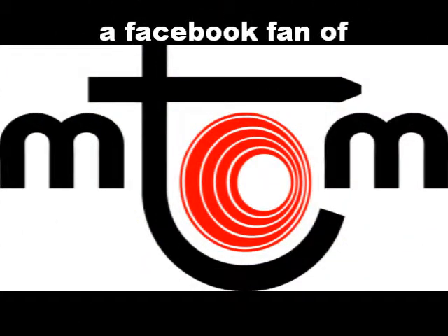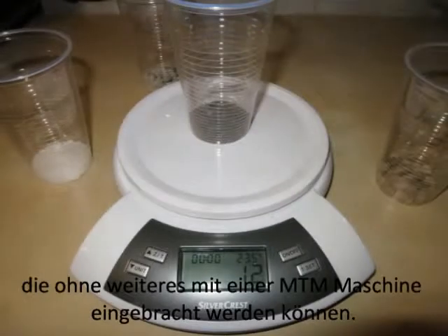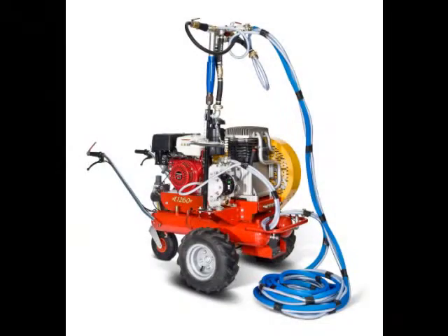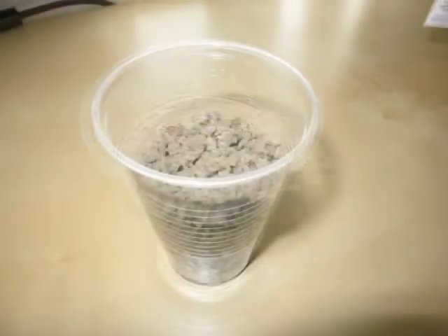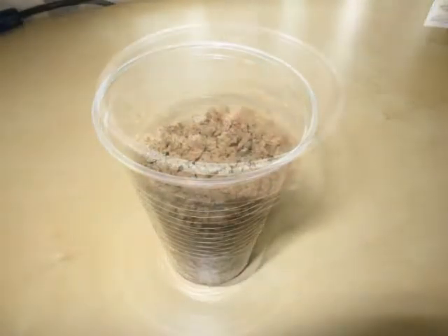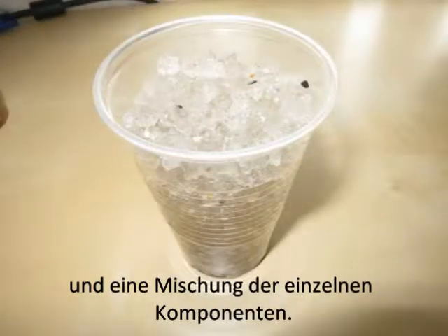Hello and welcome to our little superabsorber and soil conditioner introduction. I want to show you four different materials that can be injected pretty easily with the MTM devices. We will have a closer look at a non-toxic polymer based superabsorber, a material consisting of minerals mostly from volcanic origin, a substance for water storing and soil conditioning which is based on organic resources, and a mixture of all of those components.